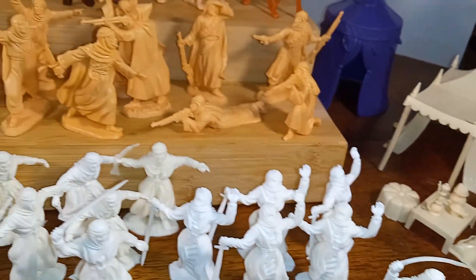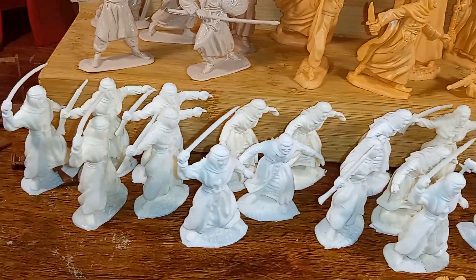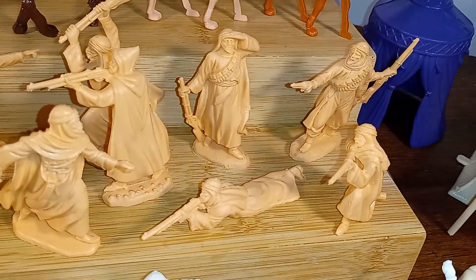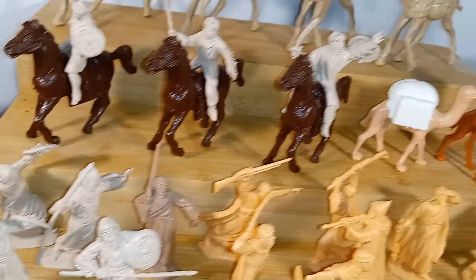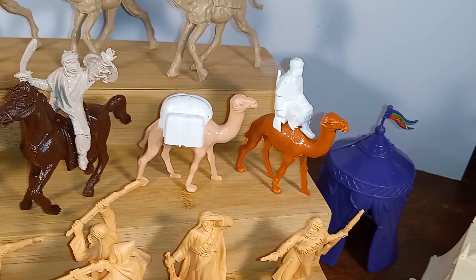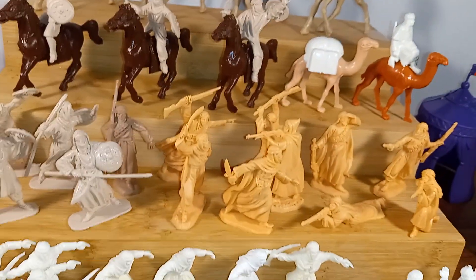So those are my Arabs from three different toy producers. Tempo — you guys are familiar with Tempo. Reamsa — the camels and the Reamsa figures. Then Hescan or Jescan — not sure how to say that. And Reisler or Riesler. I also have a Zorro figure from this company, though I'm not sure what that has to do with this, but I thought I'd throw that out there.